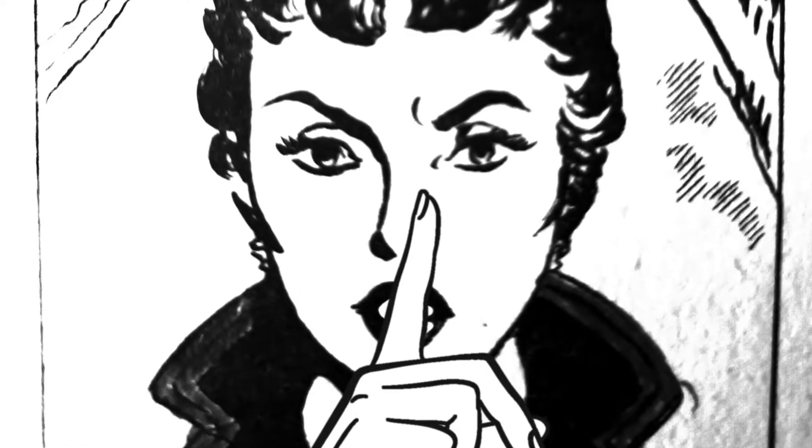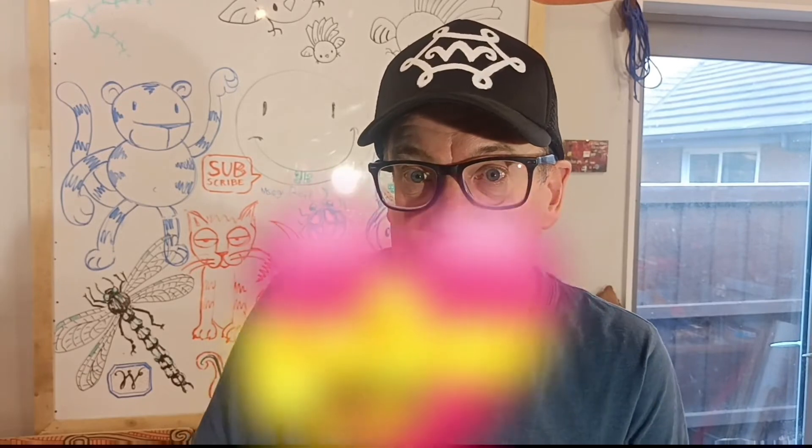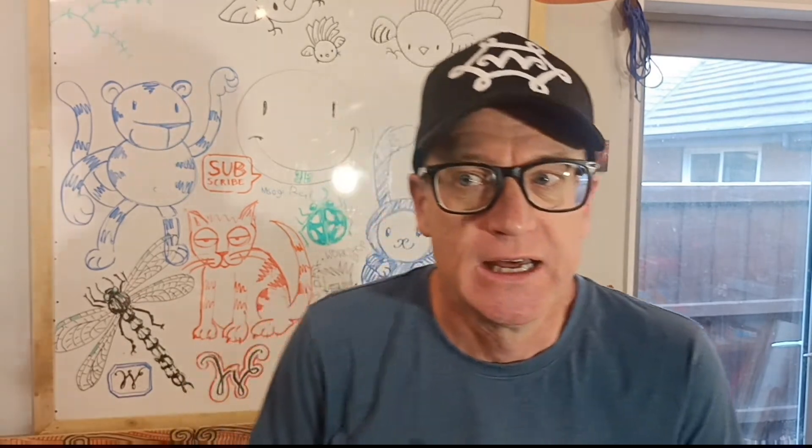This might be a little bit last minute, but better late than never. Today is Friday afternoon and Sunday is Mother's Day. My beautiful lovely wife is just next door — she works from home — so we've got to be secret squirrel about all of this.